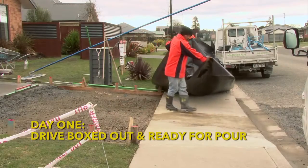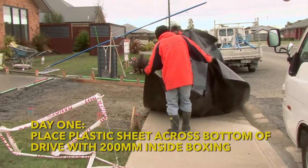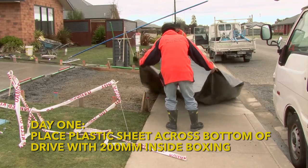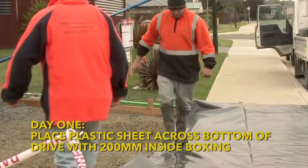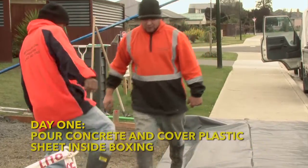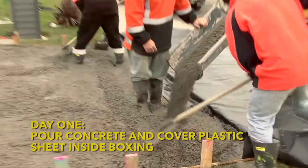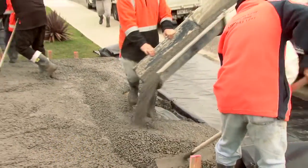We begin with the site already excavated and boxing in. The first step is to position the polythene sheet which will form the base of our containment area. The polythene is positioned at the roadside end of the driveway with one edge well inside the area to be concreted. The concrete is poured and needs to completely cover the edge of our polythene sheet. As far as containing tomorrow's wash water goes, that's all we need to do on day one.